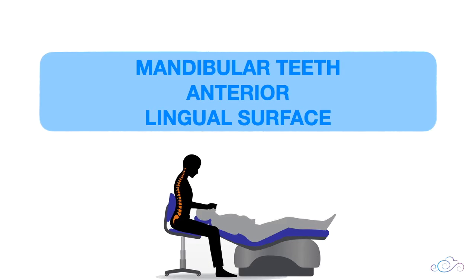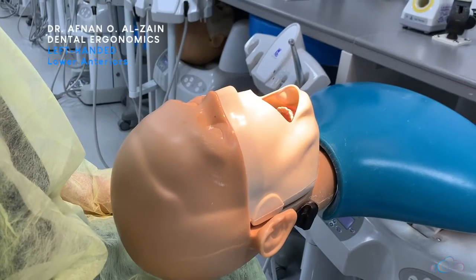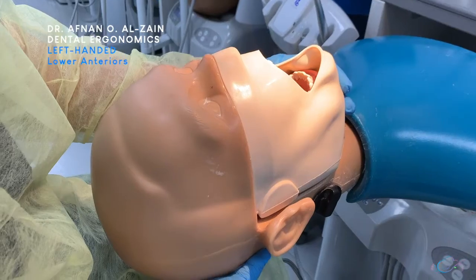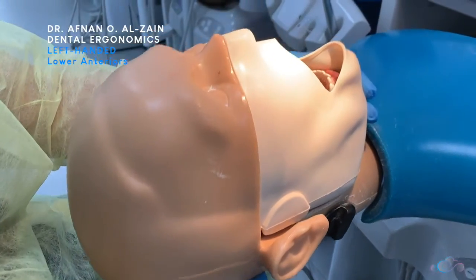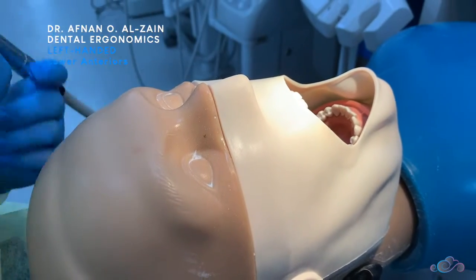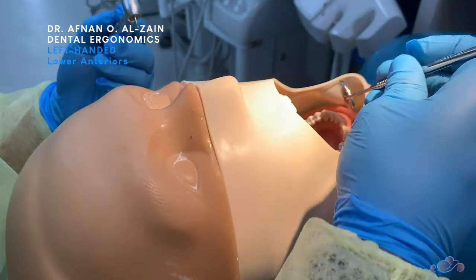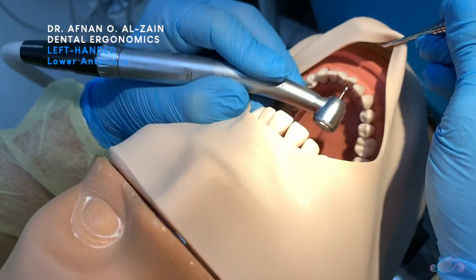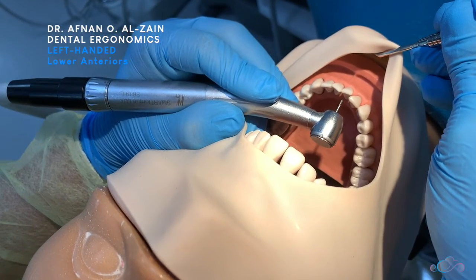Moving on to the lingual surfaces of the mandibular anterior teeth. To work on these surfaces, you're going to tilt the patient position upwards just a little bit so you can see clearly, then place the burr perpendicular to the surface with finger support. You can use the mirror either to reflect the light or retract the soft tissue.